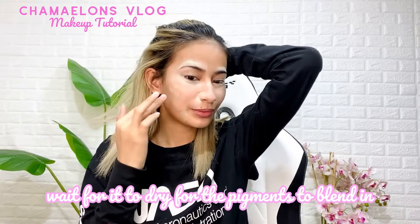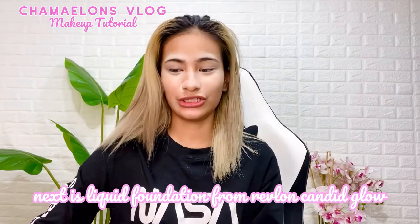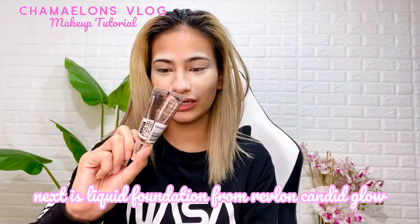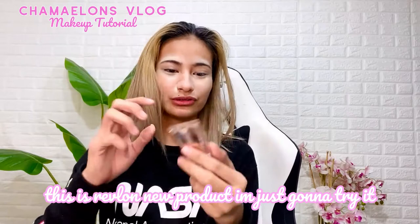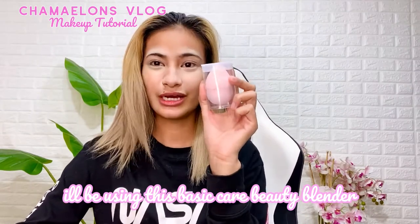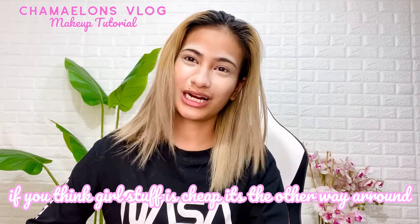Next, I'm gonna put some liquid foundation. This one is from Revlon Candid Glow — their Moisture Glow Anti-Pollution Foundation. This is one of their new products that I tried. And another new product is the Clear Beauty Blender. I just bought it and it already costs 249.75. So if you think girls' makeup products are cheap, you're mistaken. The Revlon alone cost me 725 pesos.